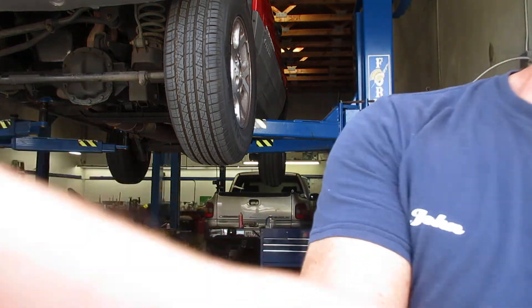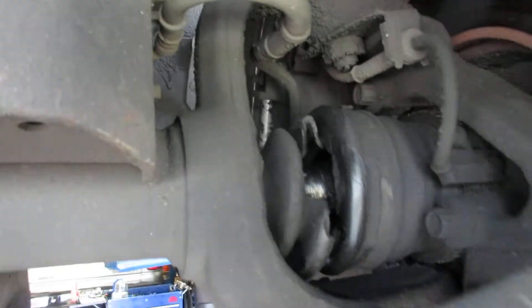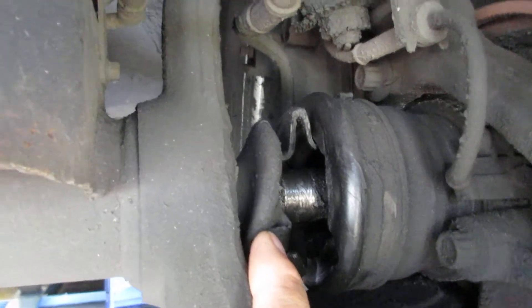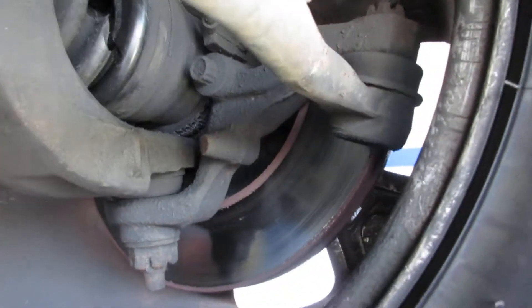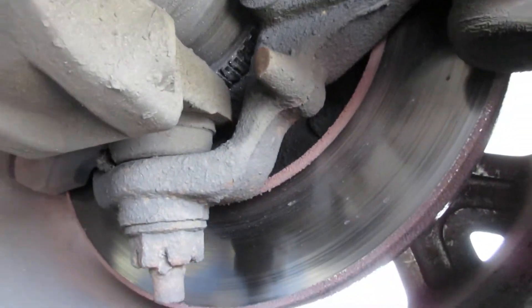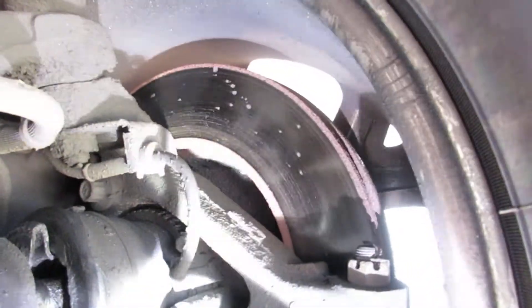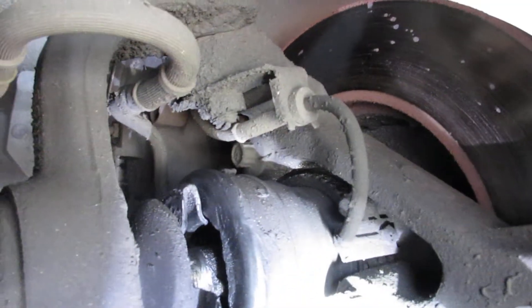Underneath here you can see it's pretty obvious that the axle boot has a big tear in it, but that's not what the noise is. You can see a lot of metal filings up inside where the hub is. I'll put some light in the background here for you — there's a lot of metal shavings in there.